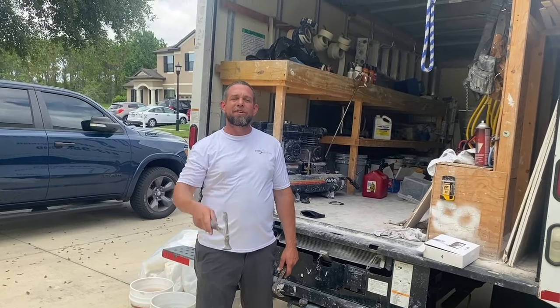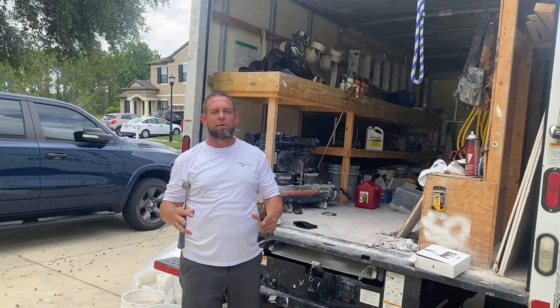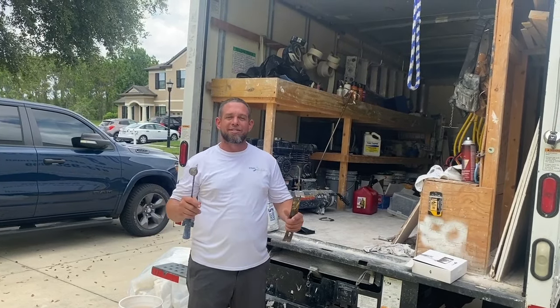Hey, what's up YouTube. Today's video we're going to show you how to take off those old ceramic towel bars and toilet paper holders, so come on inside with me and let's check it out.